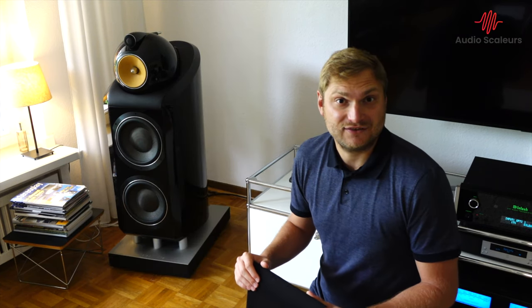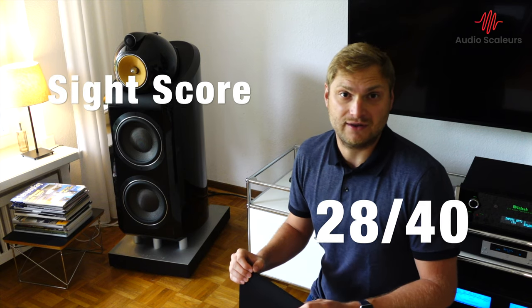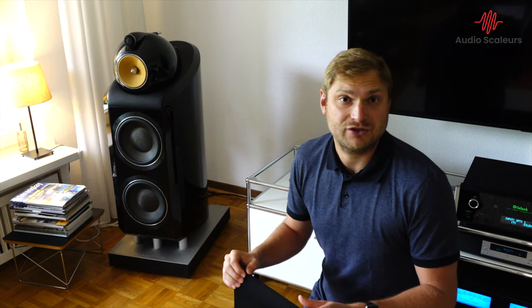Summing up the sight score: the 800 Diamonds come in at 28 out of 40 points, and the reasons are very obvious. If you buy an 800 Diamond, the speaker should last a lifetime. They are exceptionally well built, come with a 10-year warranty, come with all the features of a passive speaker design, they just look gorgeous, and I think they will become a modern classic. They look great in every listening or living room.